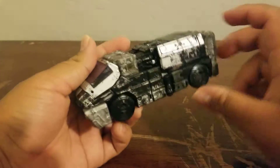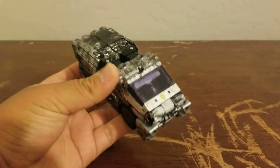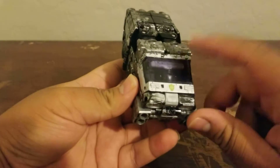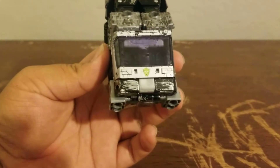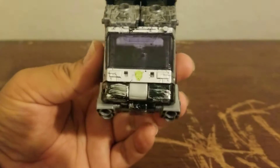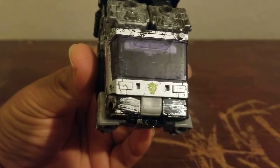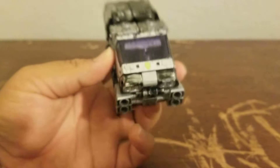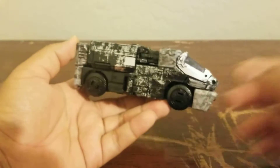But here we have the Army Drone, and it is really beautiful. The weathering and battle damage they did here — they did a really good job. It looks quite amazing. He's got a tinted, almost purple window where you can see the back of the head a little bit, and he's got the DCS or Quintesson symbol. The weathering looks really beautiful.